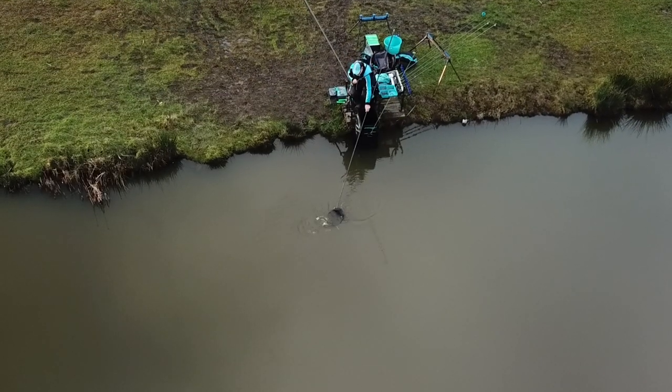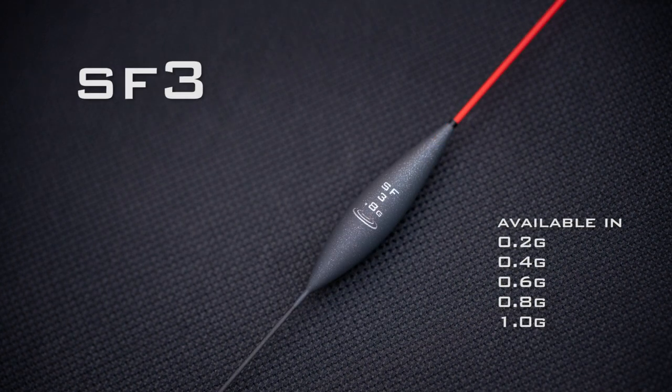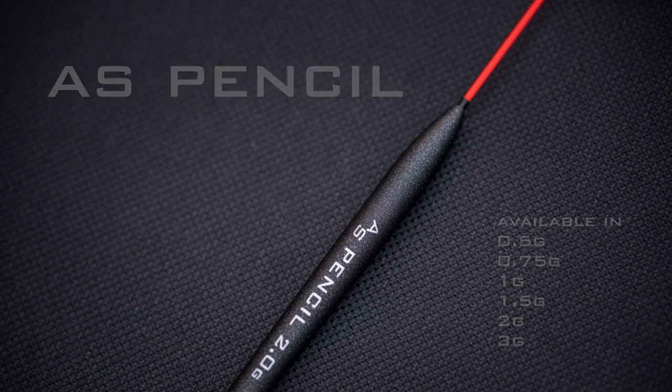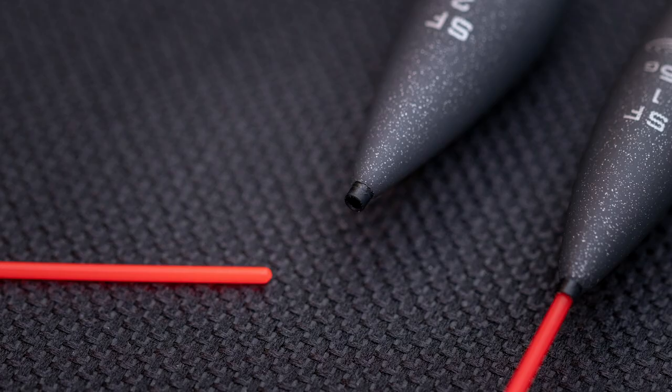This is where Drennan have produced a set of floats where you can actually change the bristles on the top of the float. We have five floats in the range covering all the classic body shapes. All these floats have interchangeable bristles so you can change the top of the float to any color to match the circumstances you're fishing in. These tips fit into a plastic socket inside the float — Drennan have produced a ribbed socket that fits down inside the balsa float itself, and that socket is sealed at the bottom.